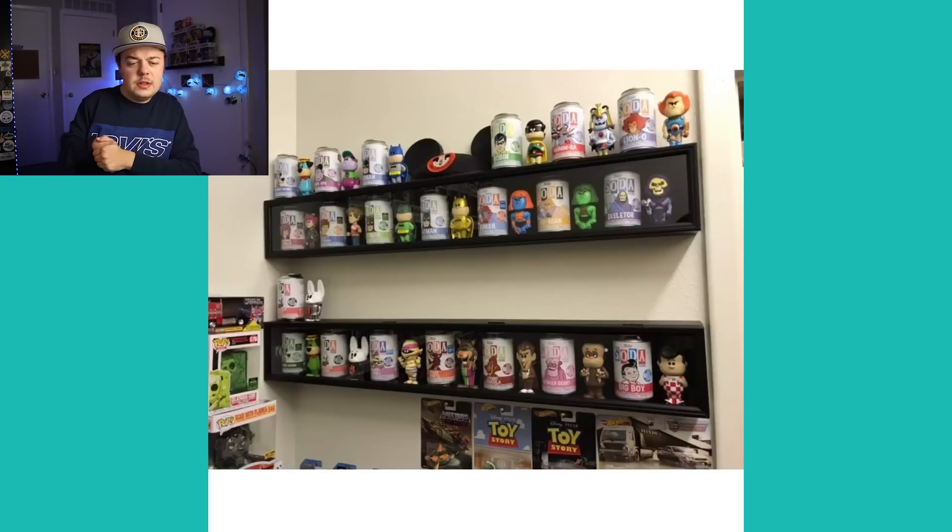All right, guys — this is the last one. This is from 505 Pop Collector. I really liked the way he has his Funko sodas displayed. Baseball bat display cases are perfect for Funko sodas — especially the can and figure together. I just like the way he has this set up; it looks really good and I think it's just the perfect size to display those. If you're into collecting Funko sodas, this might give you a good idea of how to do that effectively.